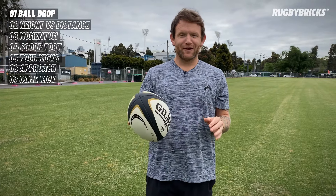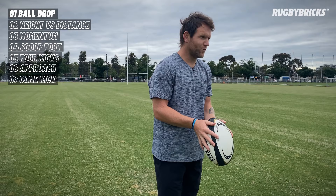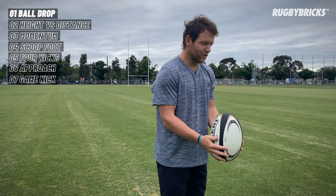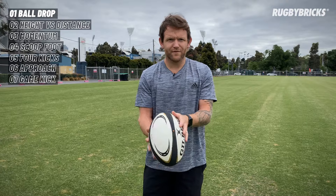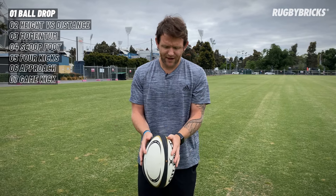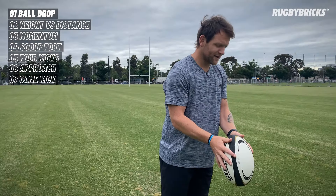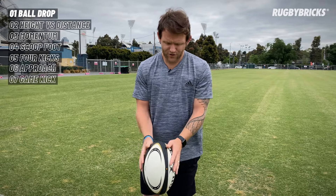First thing we're going to cover is how we want our hands on the rugby ball. I encourage having the hands near the top of the ball. The reason being is if they're too low, generally we raise the ball and funny things happen — the ball twists, we don't get the timing quite right. Having your hands near the top of the ball means we can let the ball go with both hands at the same time and get that nice, true, straight ball drop.